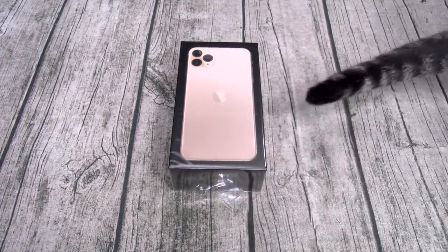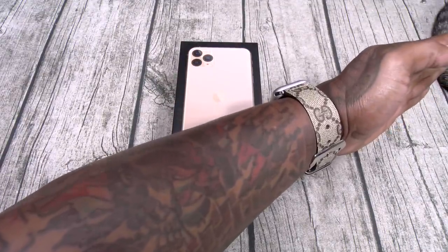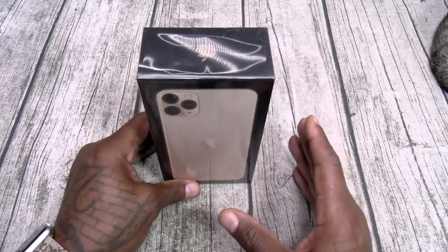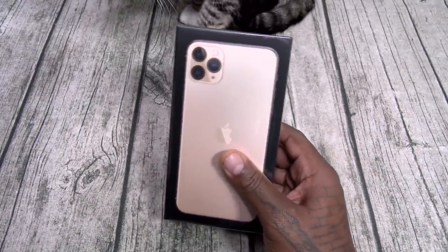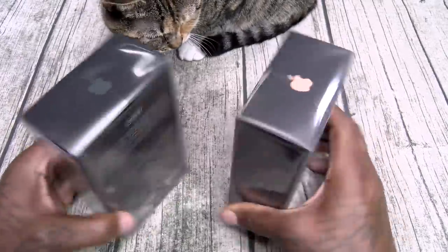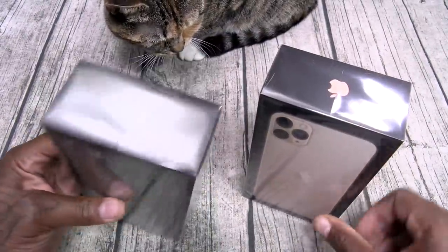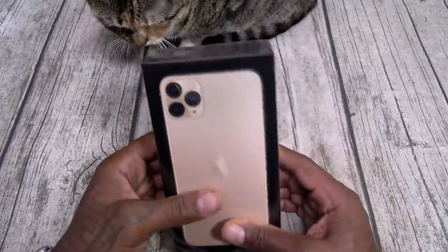Alright, let's unbox this. First things first — shout out to White Shoes. Here we go, iPhone 11 Pro Max. Now, a side note: I actually ordered all three iPhones. I was planning on unboxing the Pro Max, the Pro, and the iPhone 11, but Apple made a mistake and sent me two iPhone Pro Maxes — believe it or not. Both 256 gigs. I did order midnight green for the Pro, but they sent a Pro Max, so shout out to Apple — I'm keeping this one.